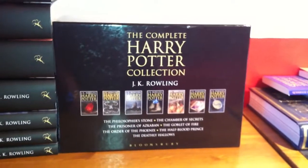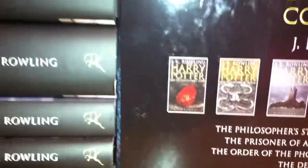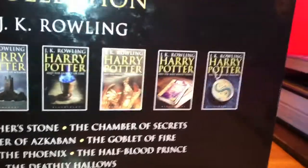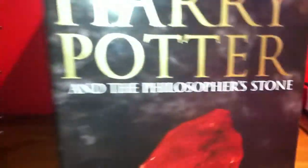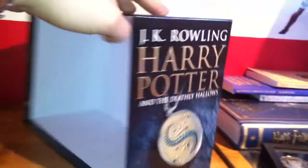This is Draco's brother reviewing the adult editions of the Harry Potter collection in English. So you've got the back of the box here, then you've got the sides, which are the Philosopher's Stone and Deathly Hallows. Usually the books would all go in here, but I've taken them out because it's much easier for me.